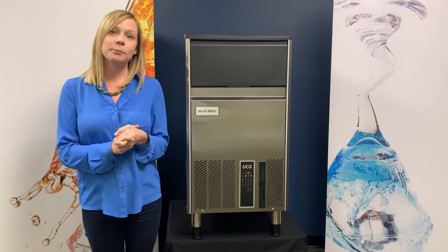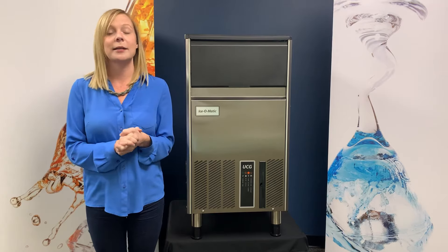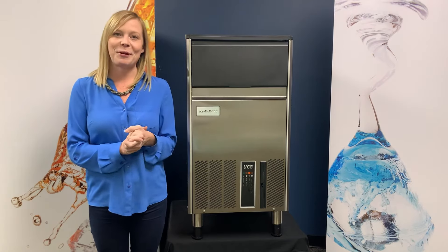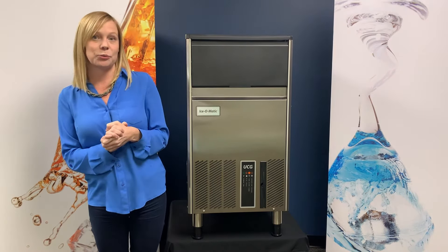The UCG80 produces 80 pounds of gourmet ice, holds 33 pounds in the bin, and is 18 inches wide. The UCG100 makes 100 pounds in a 24-hour period, holds 49 pounds in the bin, and is also 18 inches wide.